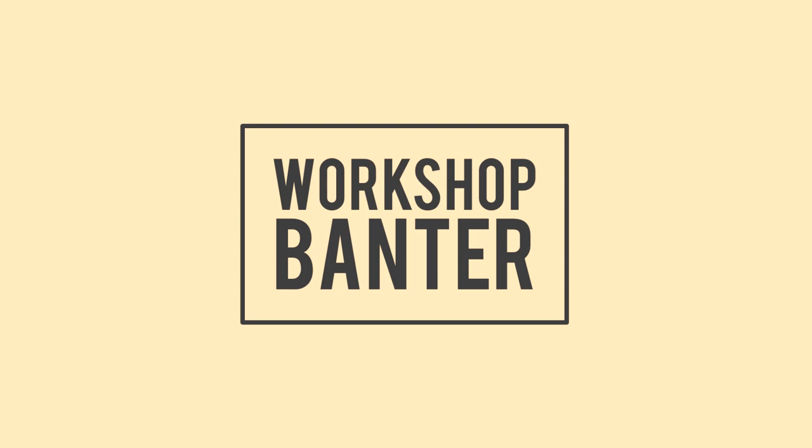Hello and welcome to the Workshop Banter Podcast, Episode 2. I'm Matt and I'm Keith. In this episode, we'll be talking about getting started as a maker, covering things like projects, workspace, tools, and learning new skills. We hope you enjoy the podcast.